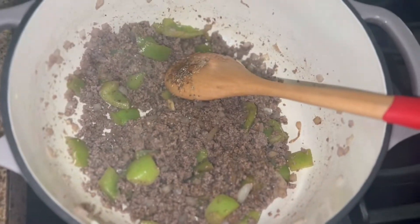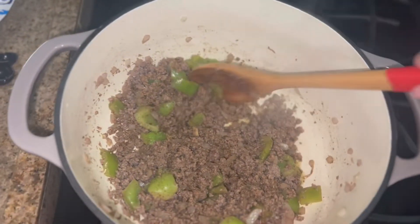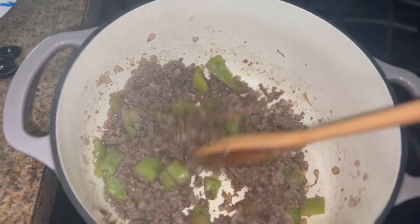Now I'm going to add a little salt, a little pepper, give that a little stir, and just let it cook up for two minutes.